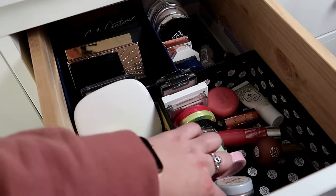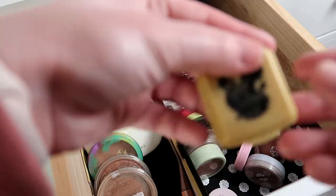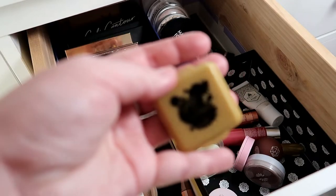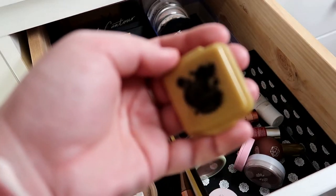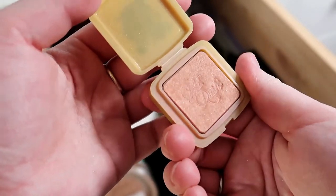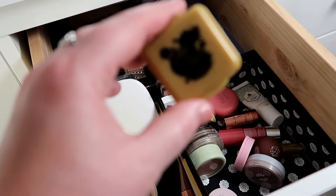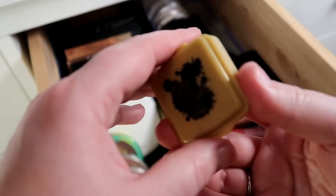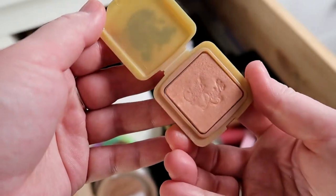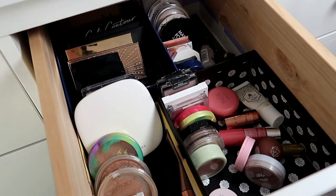However, I am going to pull a blush. This is a mini of the Benefit Gold Rush blush — a really pretty peachy sort of blush that I do really enjoy. It has some good wear on it already, and I just want to keep at it. It's really, really pretty.